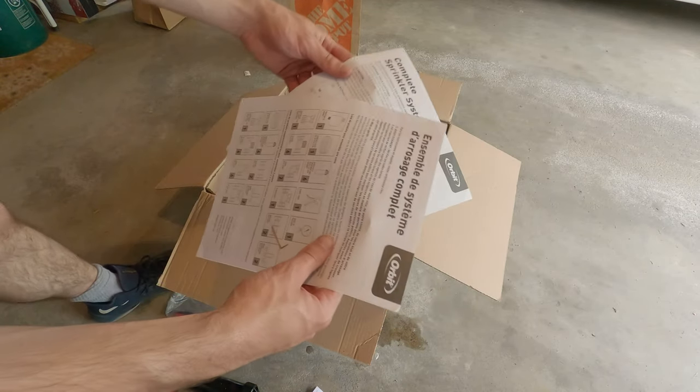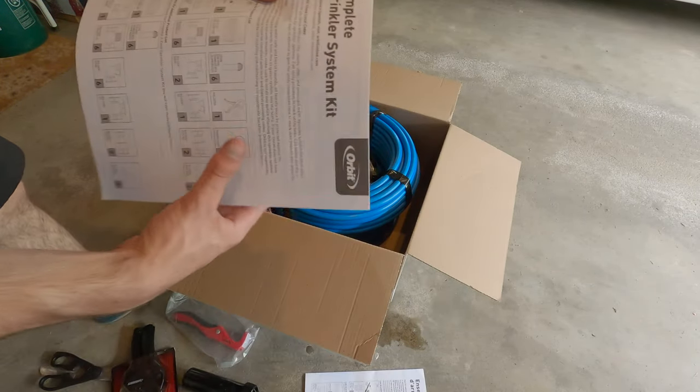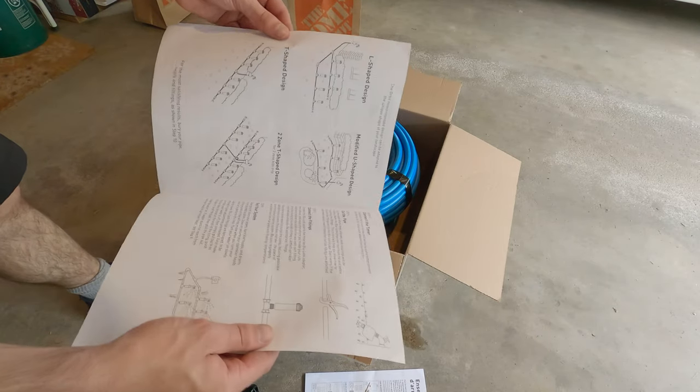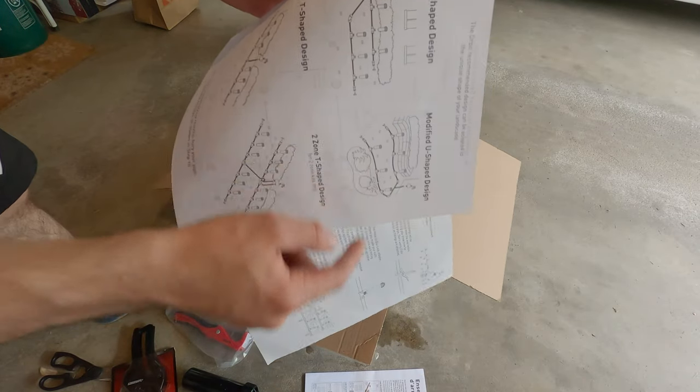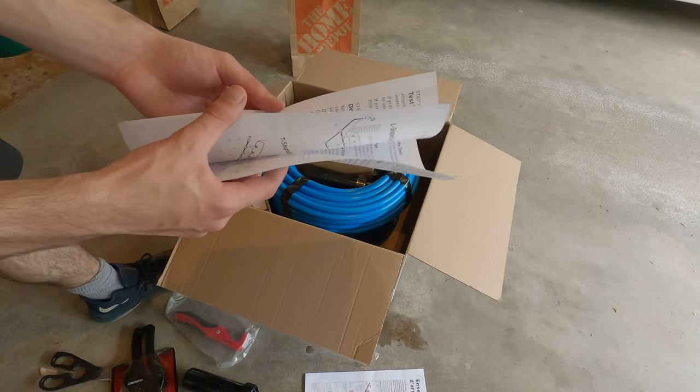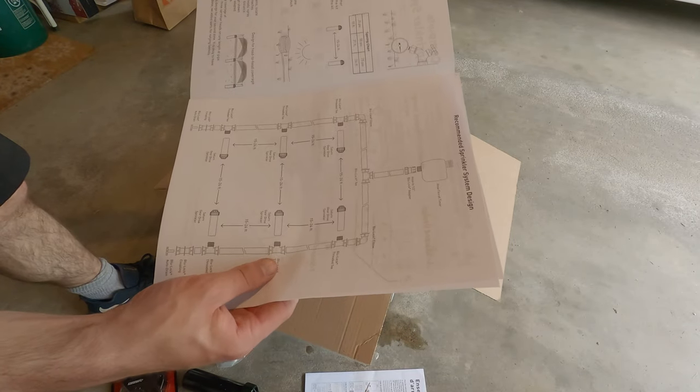Moving on to the manual, they give you a couple of different recommendations for sprinkler layout. On this first zone you'll see me install in this video, I basically just modify one of their recommended designs. They also tell you what the recommended distance between heads should be based on your water pressure and gallons per minute.